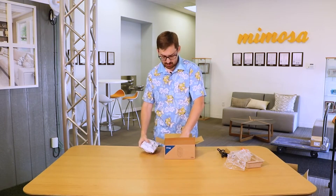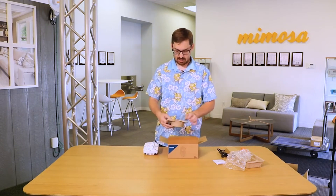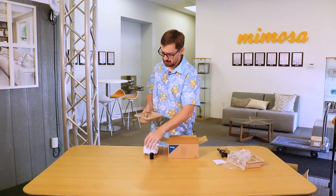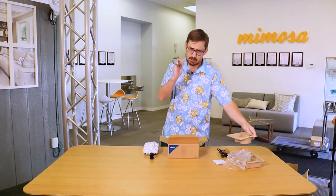Let's go ahead and look at the box — you've got your user guide, and in the bottom we've got your Ethernet gland and Mimosa's legendary hose clamps, which I know you love very much.